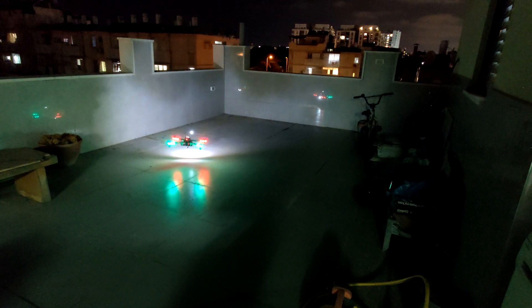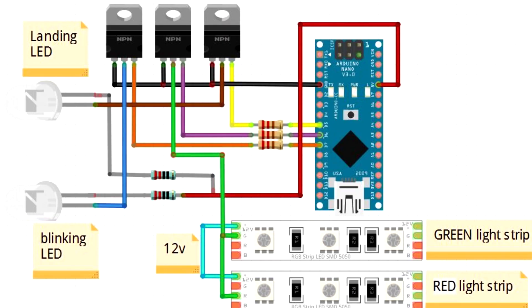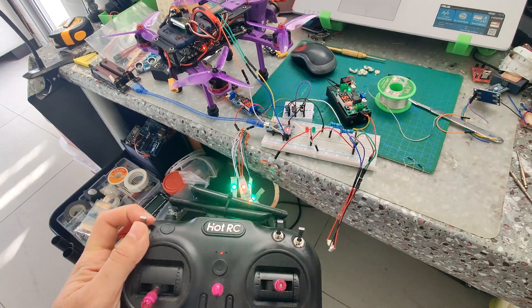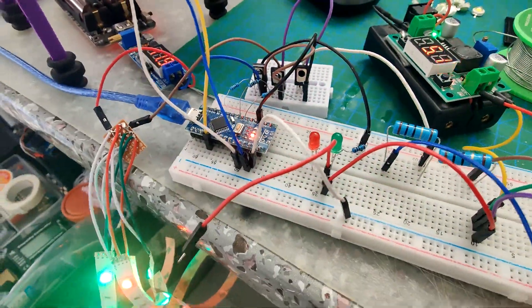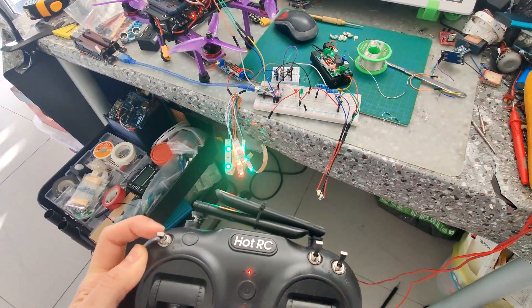So these are the components you need for this project, and these are the schematics - everything is in the description below. This is the first time I built the demo to show if it's working. Everything was good. I tested it on a different drone I have, you can see it works. We have two modes.